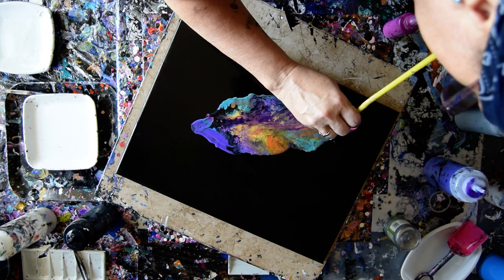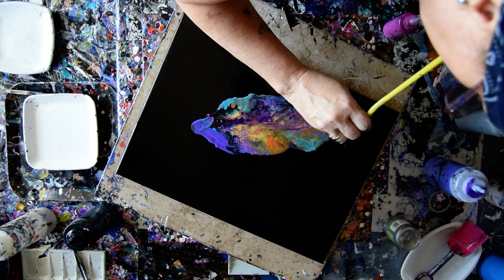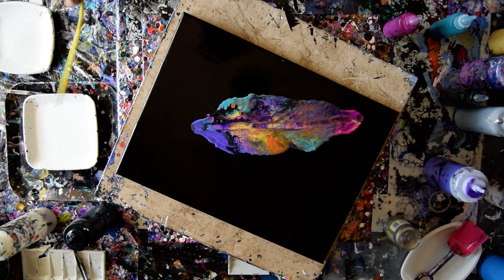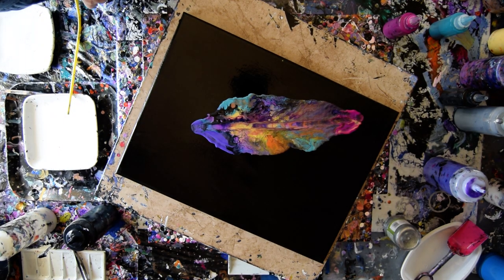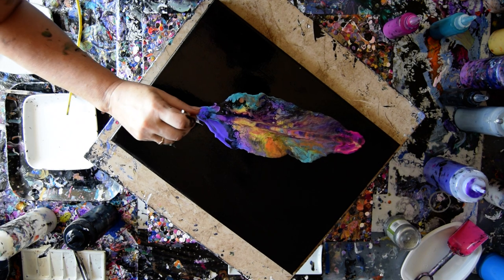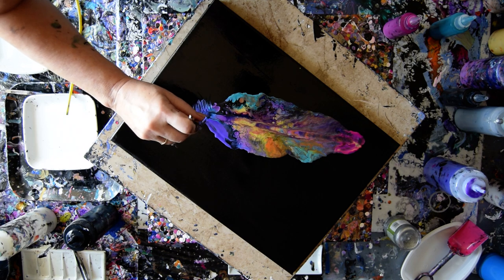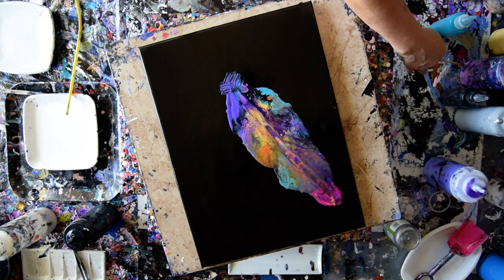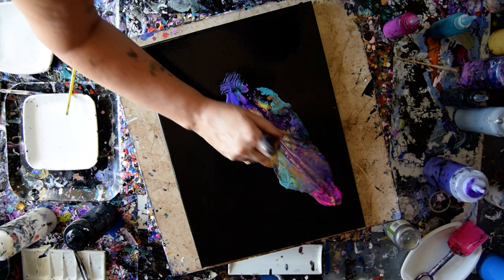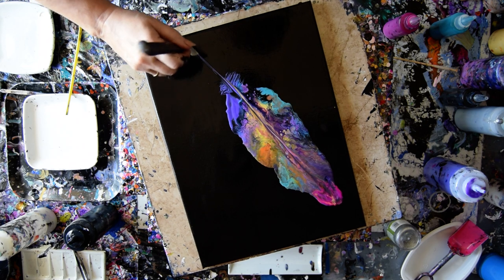I'm gonna take my straw. I wonder if my fork is still around somewhere here — nope. But I do have one of my new little tools and some new colors. I've got to think about what color I want my quill.